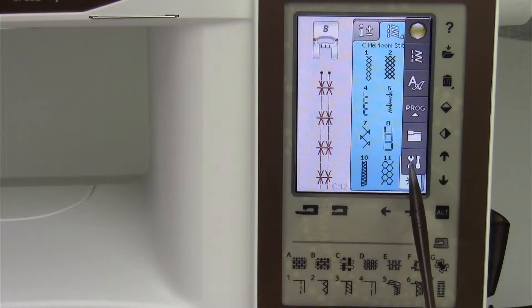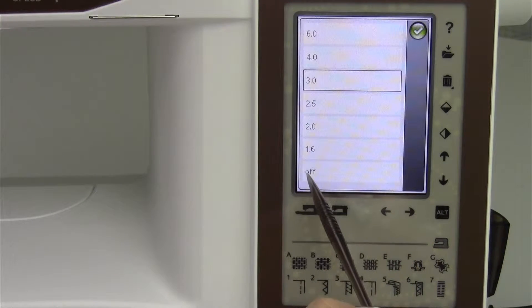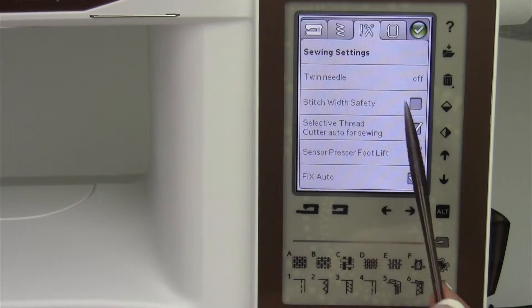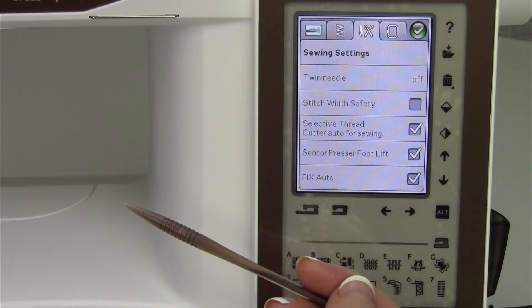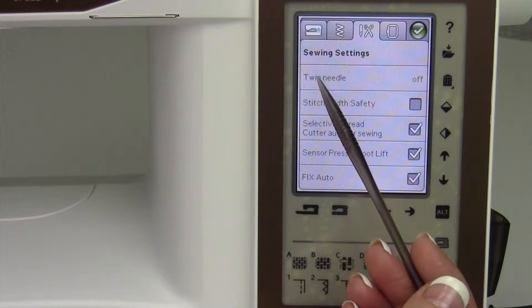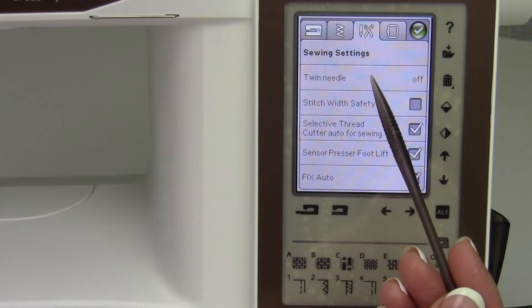Let's go back up to the start menu, go down to the set menu, and turn the twin needle off. The nice thing about anything you set in the set menu is that it is remembered when the machine is turned off. If I had left the twin needle setting on and turned the machine off, tomorrow when I turned it back on, I would get a little pop-up message that the twin needle setting was still engaged.